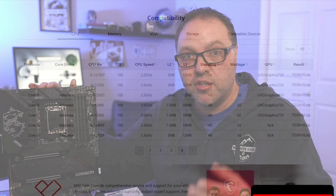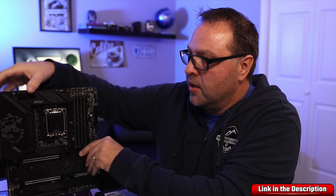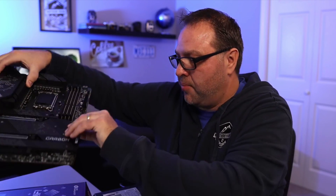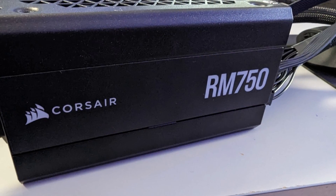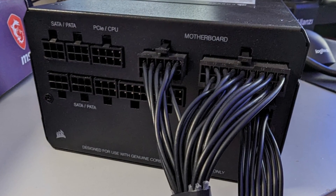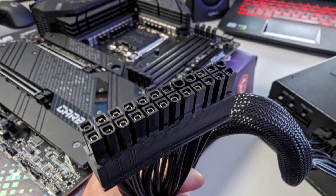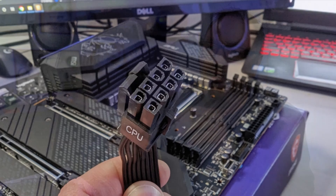If you're curious what CPUs this motherboard supports, you can find those on the MSI website. If you're interested in the components I'm using for this build, you can find them all below in the description. So let's lay down our motherboard on the box. From there, we're also going to need our power supply. I'm using a Corsair RM750 — it's fully modular so I can plug in just the cables I want. We're going to need two cables: the 24-pin ATX cable (the big one) and an 8-pin CPU power cable.